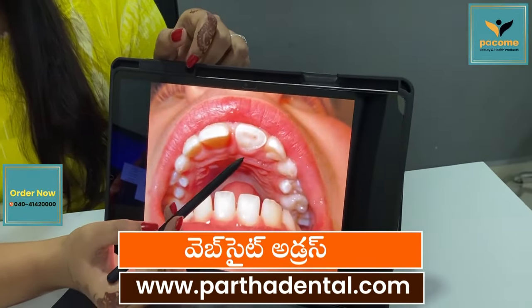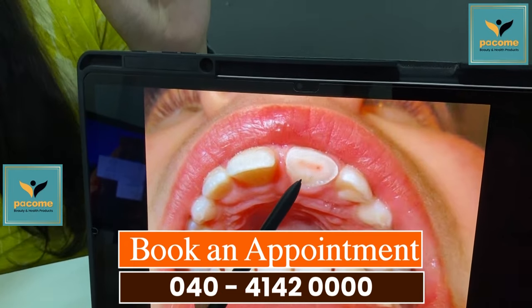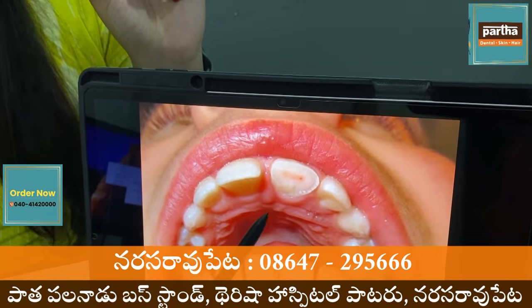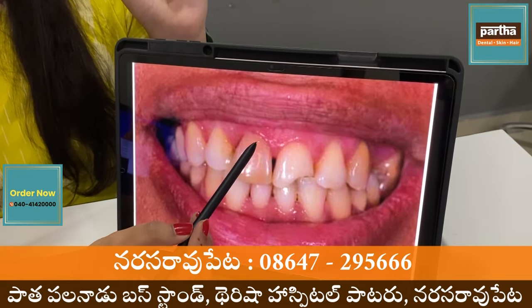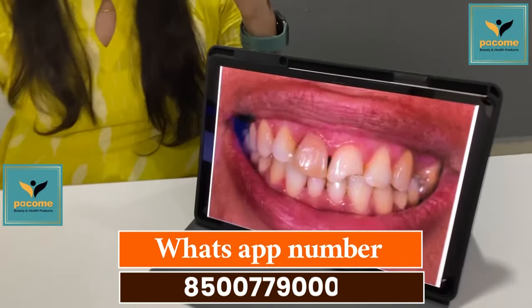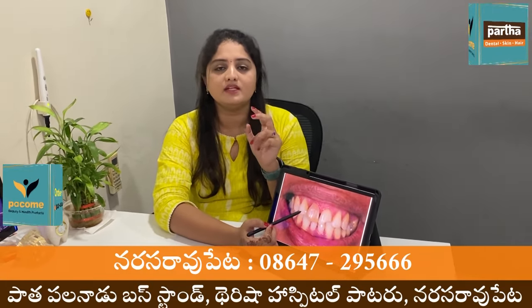There are a few cases that are going on. If we have any type of problem, we can do treatment. We can do cap procedures. In this part, we can break down here.